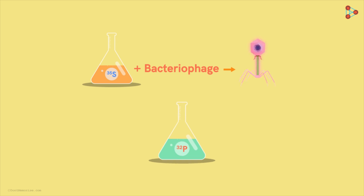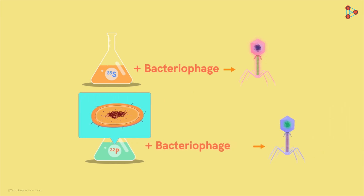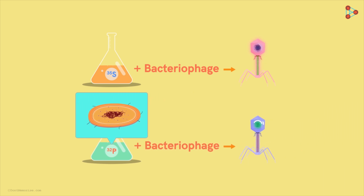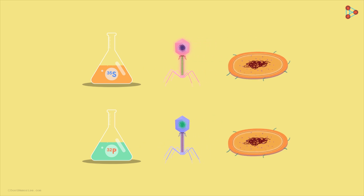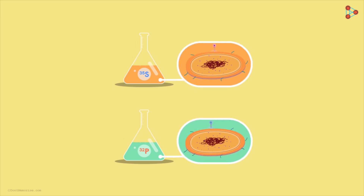Similarly, in the other culture medium they added P32 and allowed the growth of bacterial colonies. As a result, all the bacteriophages obtained post-infection had radio-labelled DNA. So the second batch of bacteriophages with radio-labelled DNA was also ready. Now all they had to do was allow these radioactively marked bacteriophages to infect new bacterial cells. They infected the bacterial cells with the two batches separately.